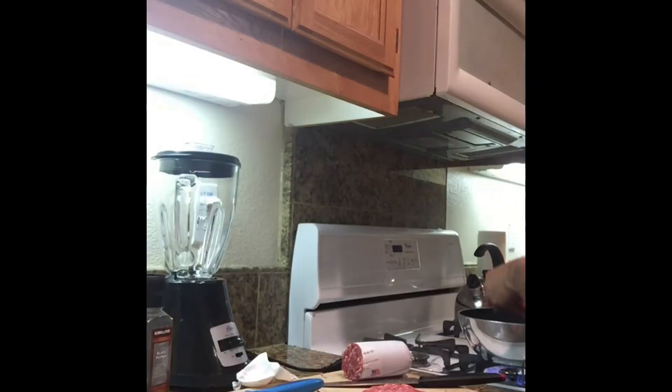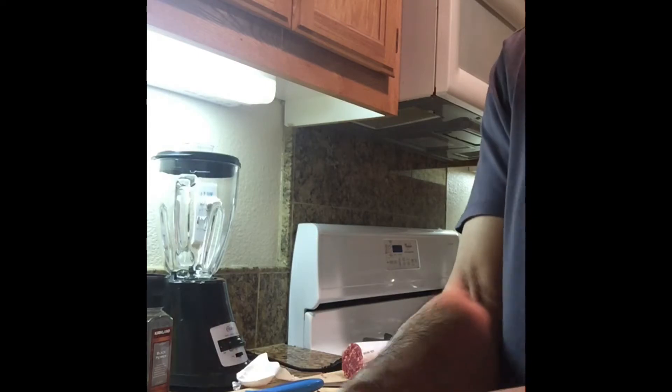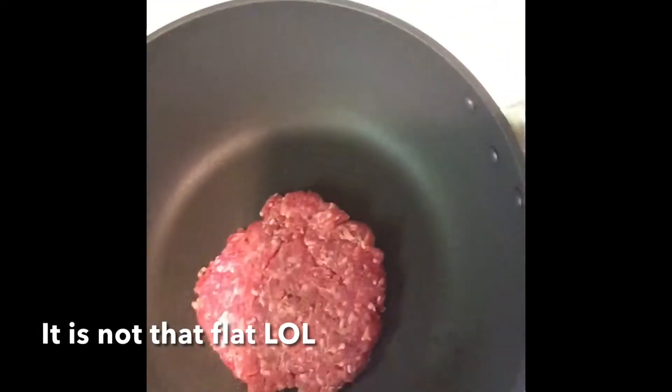Right here. Make it flat bro, make it flat. Got some cheddar cheese right here. A little fat. Smash that down baby, make it flat.